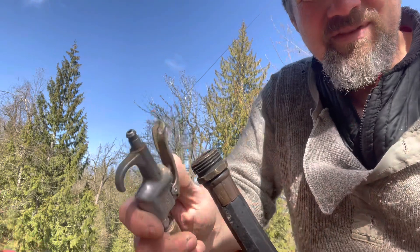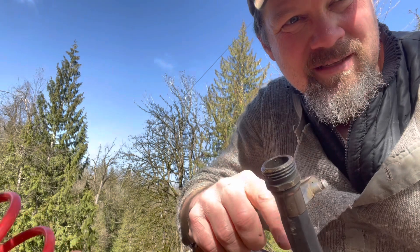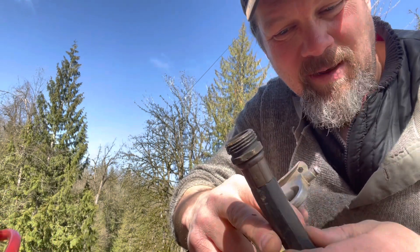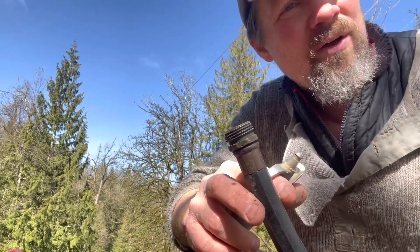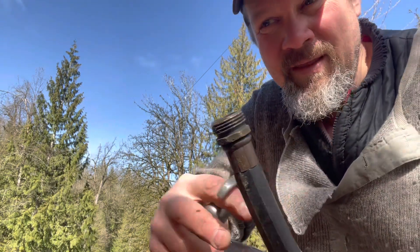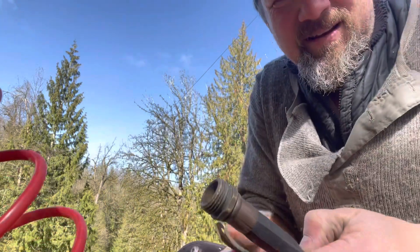But I have two things I think won't work with this. One is I think this end is too big to create a vacuum — it needs to be smaller because they recommend pinching the hose. I might pinch it here. The second thing is that's a lot of volume of water to move with this little compressor. So I'll try it — can't hurt.